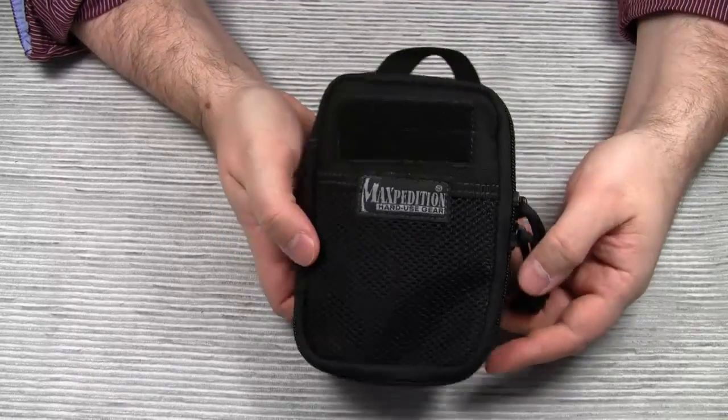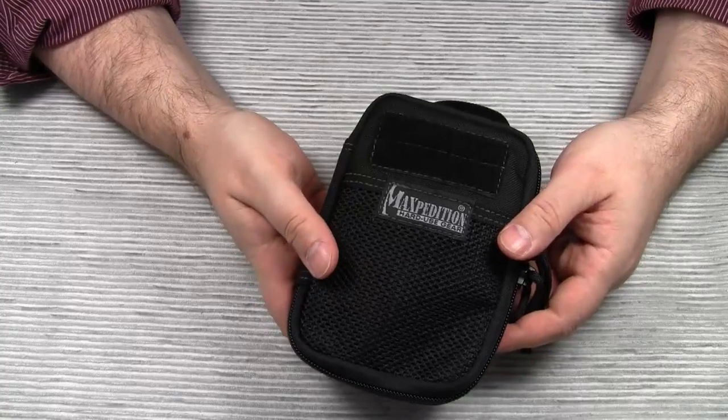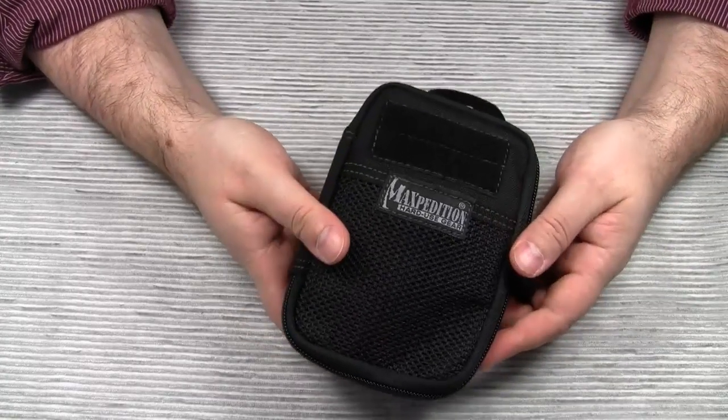So much for now. This was my quick review of Maxpedition's Mini Pocket Organizer. Thanks for watching. Please comment and subscribe if you haven't done so yet. Take care, bye bye.